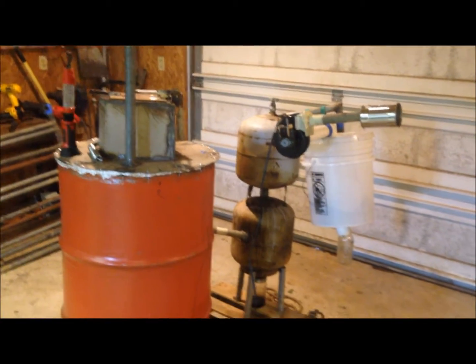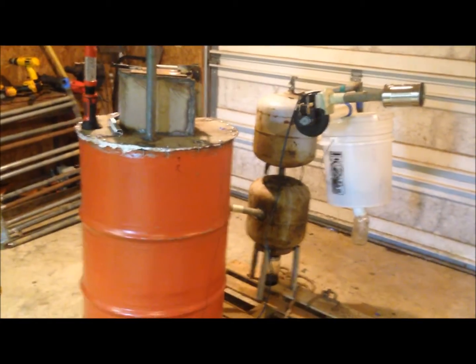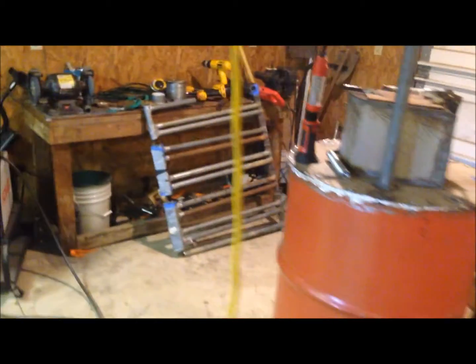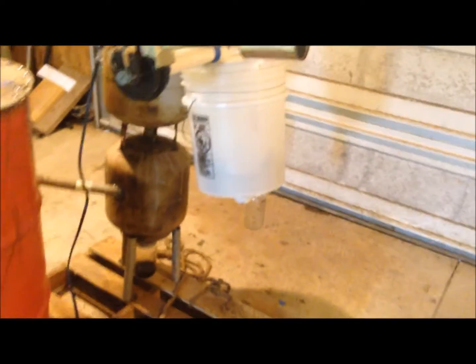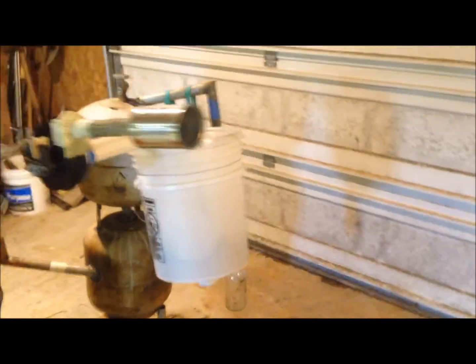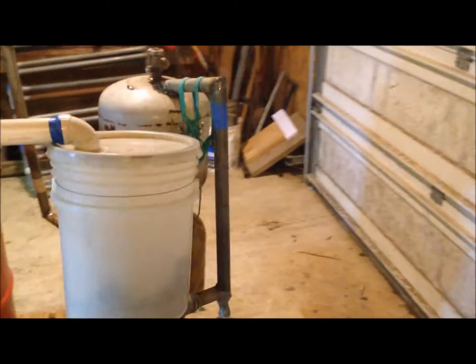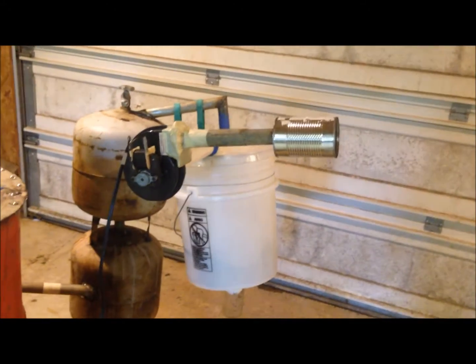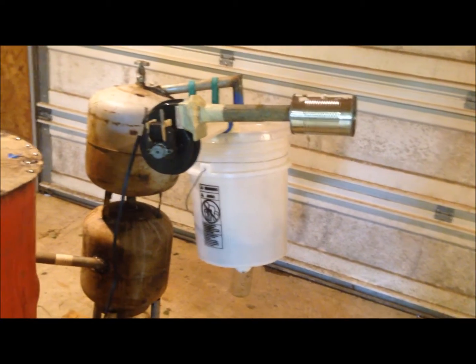Alright guys, I'm about to do a test run on the gasifier, but first I'd like to point out that I've removed the obnoxious radiator because the pipe diameter was too small throughout the whole thing, creating too much drag on the system. I moved my hay filter up to right off the cyclone, and I tested with my blower and it still was not blowing as much as if I just took it straight off the system.